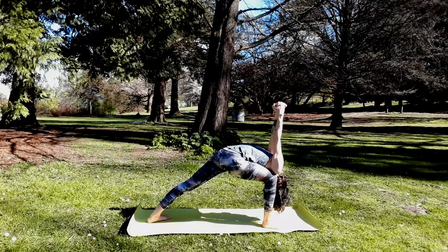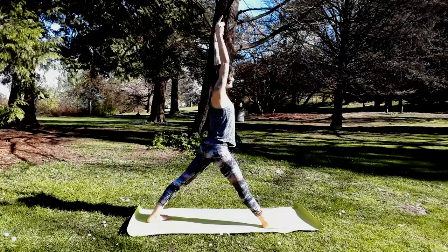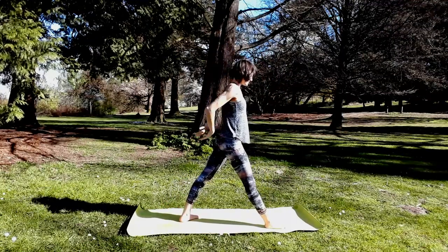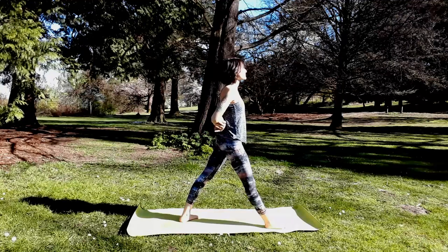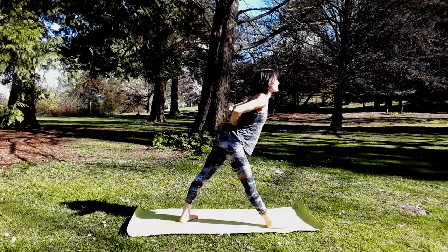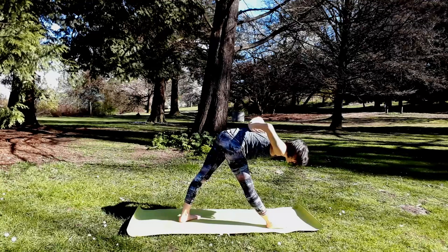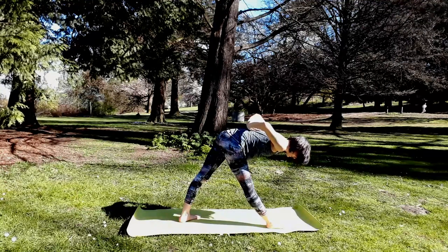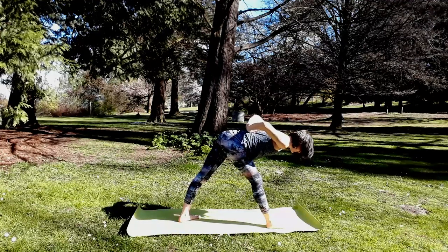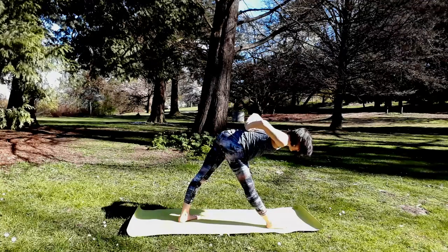On your next inhale, come all the way back up to warrior one pose — sweep your arms up overhead, straighten your right leg. Step your left foot in about halfway and try reaching for opposite elbow behind you, or take a sneaky prayer behind your back, fingers pointing down or up. Exhale to hinge at the waist and bow into a hamstring stretch. Every inhale, try to lengthen your spine as much as your right hamstring. Remember to micro bend that right knee so there's no hyperextension protecting soft tissue behind your knee joint.